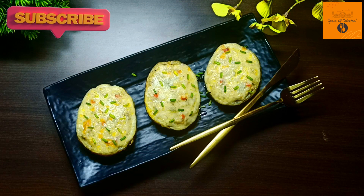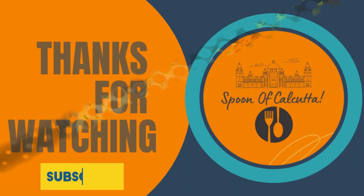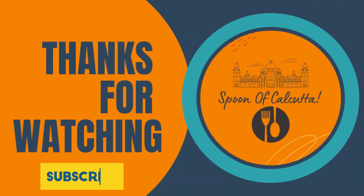Our restaurant-style chicken stuffed baked potato is now ready. Sprinkle some spring onion on top to finish.